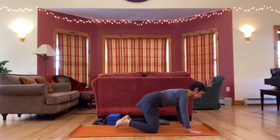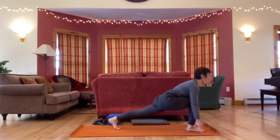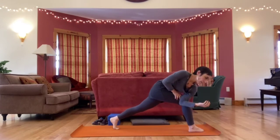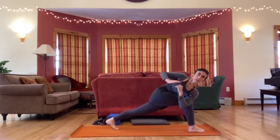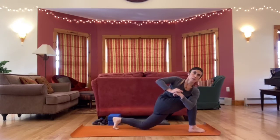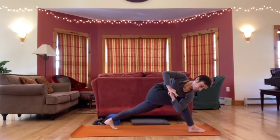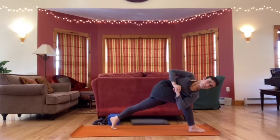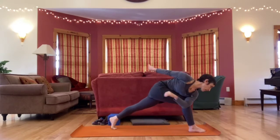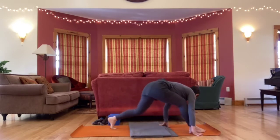Let's come back through down dog. Right leg sweeps high, step forward — high lunge, arms up. Come into a twist, left elbow crossed to the outside of the right knee. There are lots of variations of this — if there's a different one you'd prefer, you're welcome. You could drop the back knee and do a low lunge, or take a different arm position. Last breath here. Release hands to the floor, drop the back knee, pat it if you like. You could roll up the side of your mat or use a blanket.